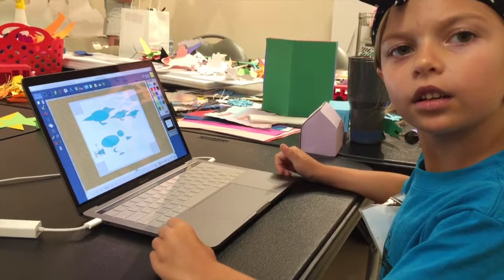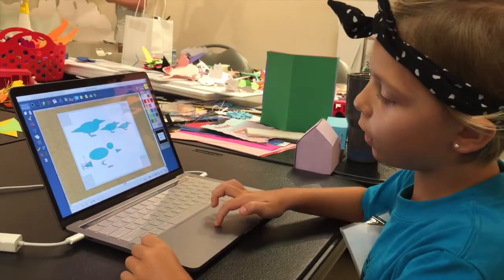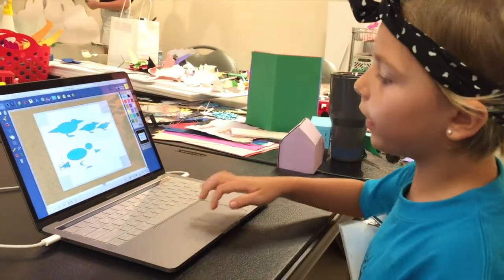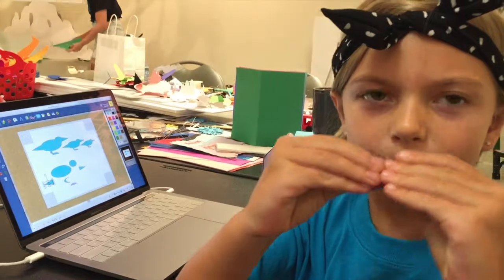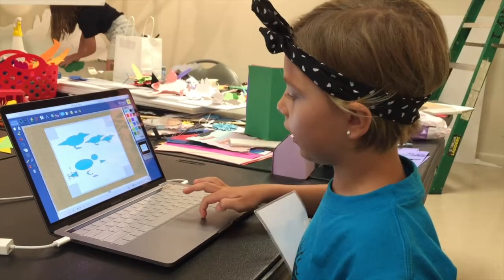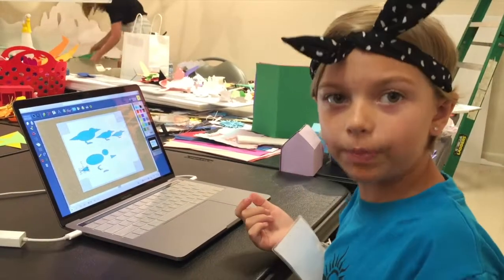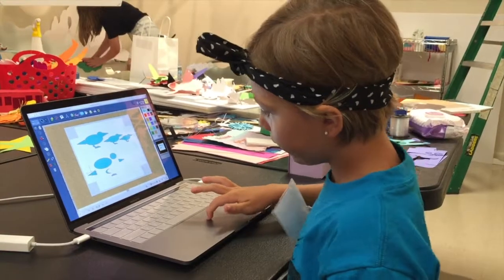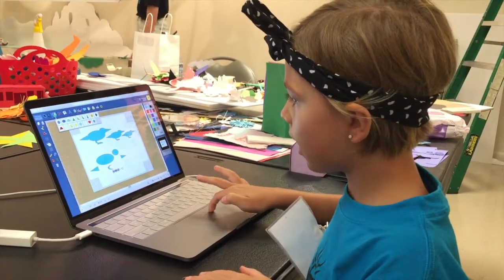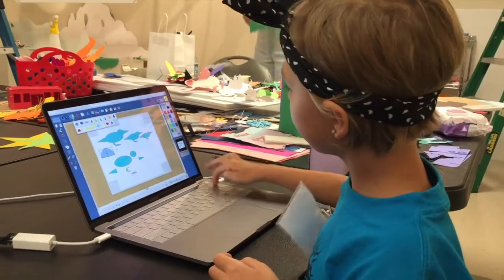I used a little triangle, maybe like this big, for the tail, and maybe like this big for the beak, because they have a little triangle beak. And then for the legs, I did like a moon shape, because their legs are bent a little. And for the feet, I did one of these.